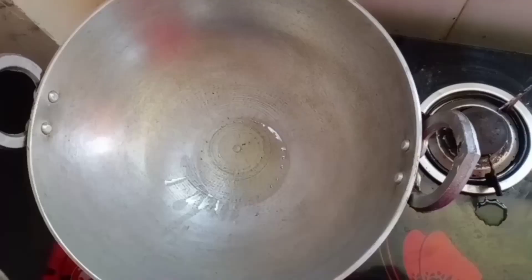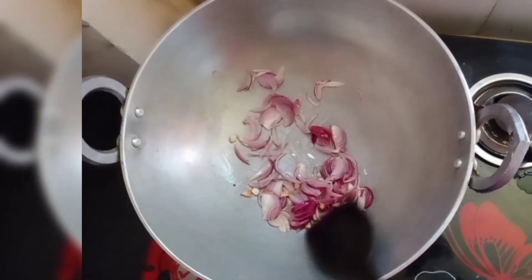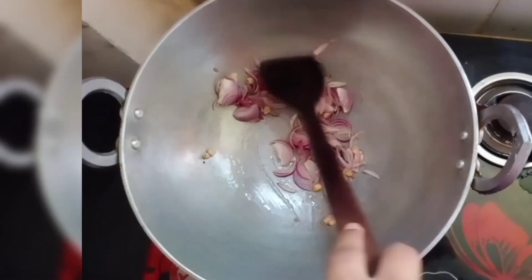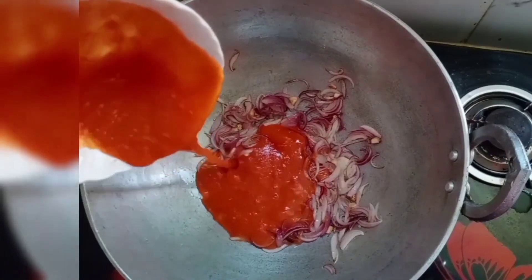In the kadai, we will add 2 tablespoons of olive oil and sauté garlic and onion until it becomes a little brown. When it becomes a little brown, we will add the red sauce to it.